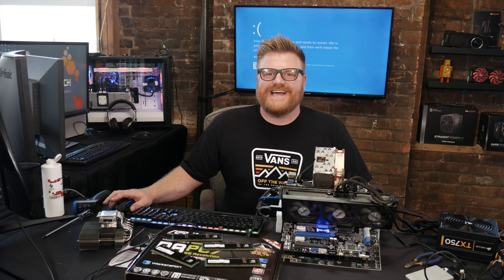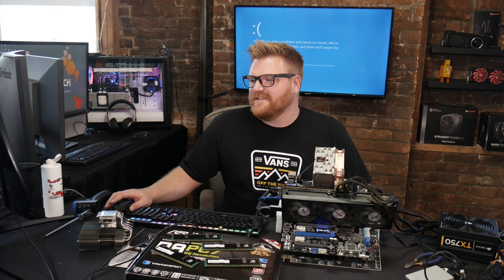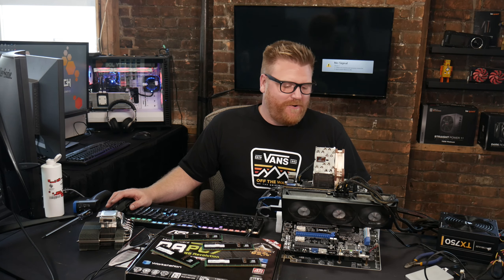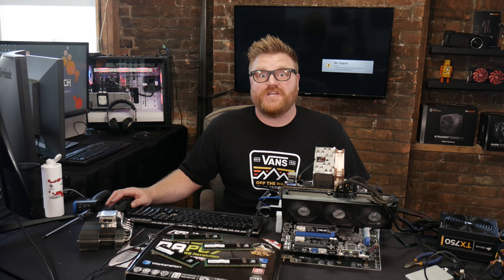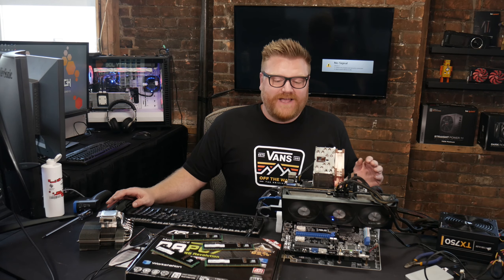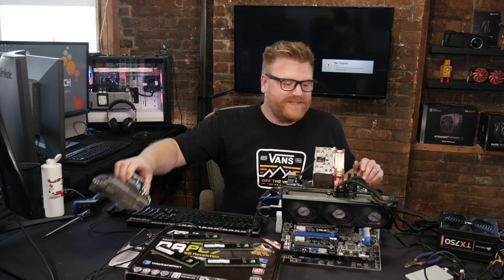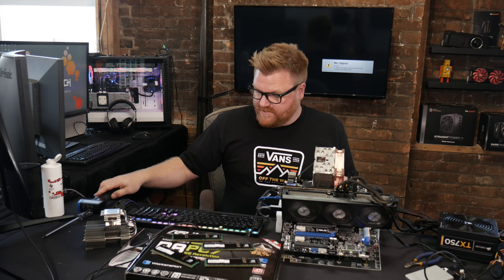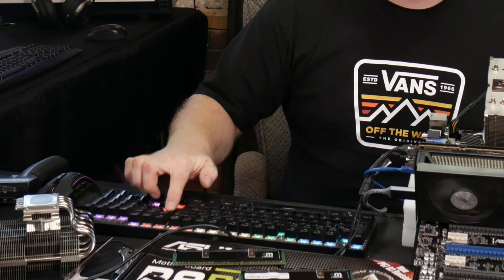Clock watchdog timeout — it almost did five gigahertz for about five minutes. A little more voltage or a little more cooling headroom and we might have a five gigahertz chip here. I'm going to go back to 4.8 GHz and put the NH-C12P-SE14 back on to test VRM temperatures.